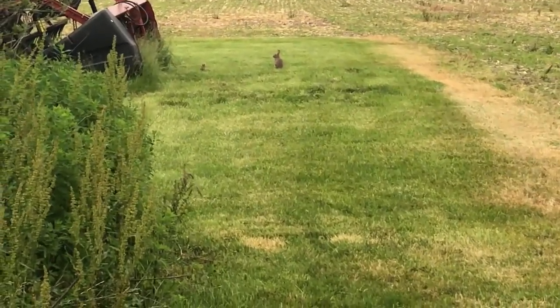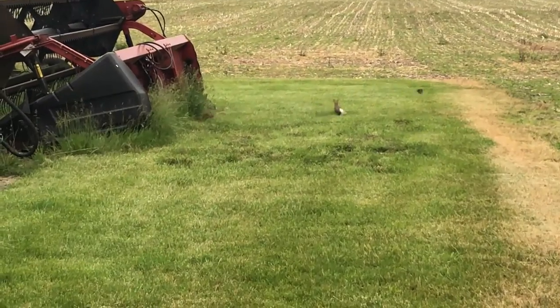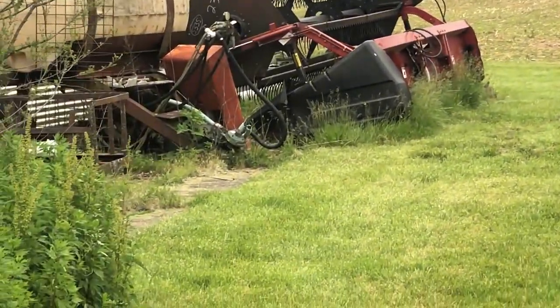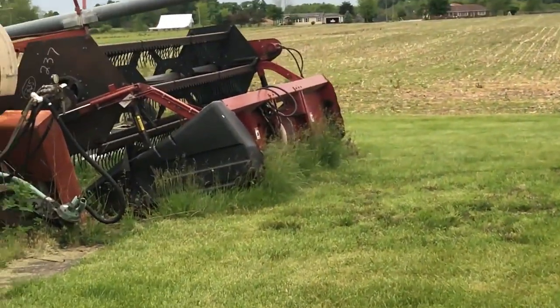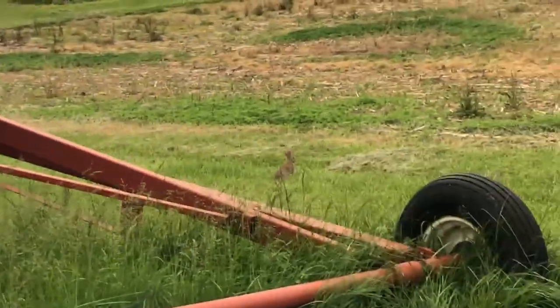There they are — we got a bunch of little bunnies living here. Scatter, little bunnies! There's like a dozen. There they go.